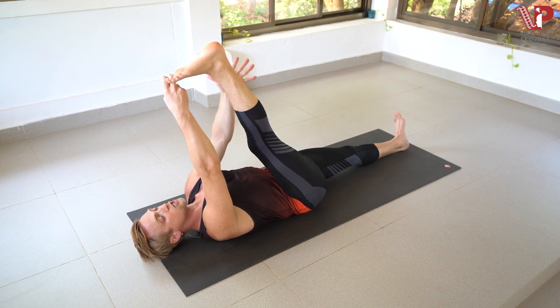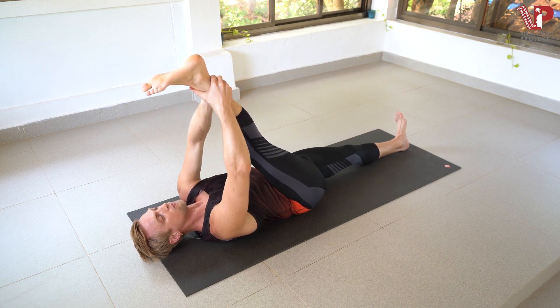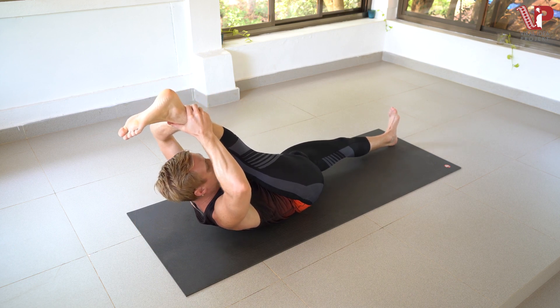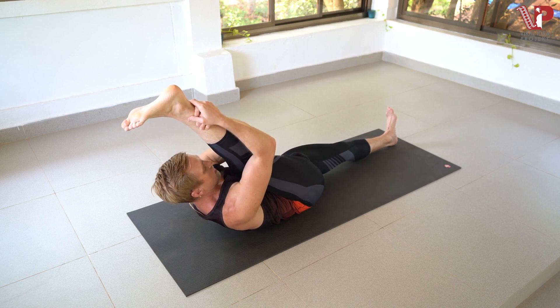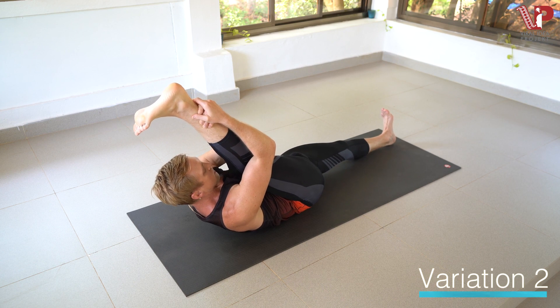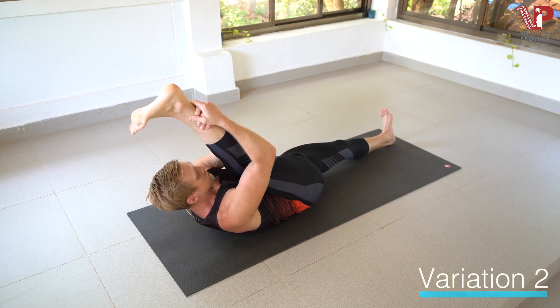Let's work into variation two. Right and left hand grab just below the ankle. Inhale, and we gently bring the upper body off the mat, bringing the face close to the shin. Inhale, exhale for one. Stay activated through the left leg for two. For three. Four. And five.